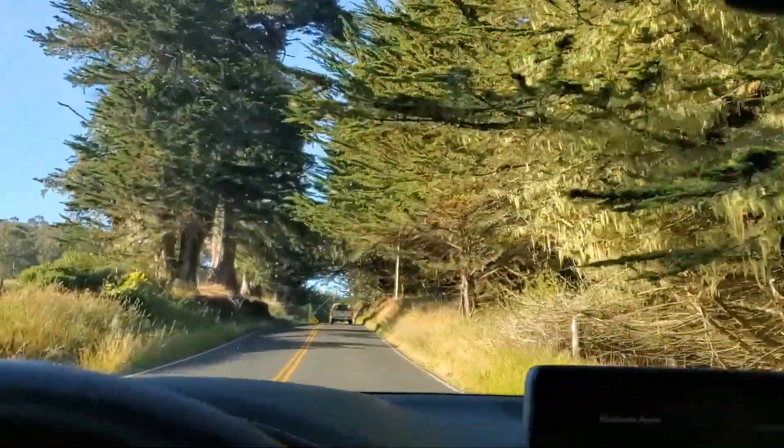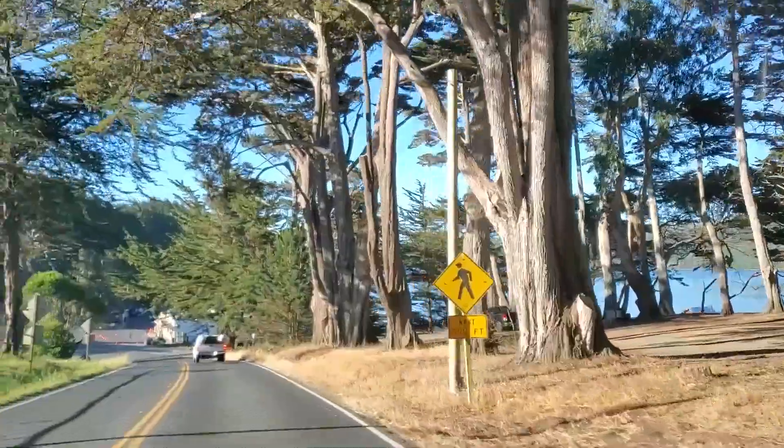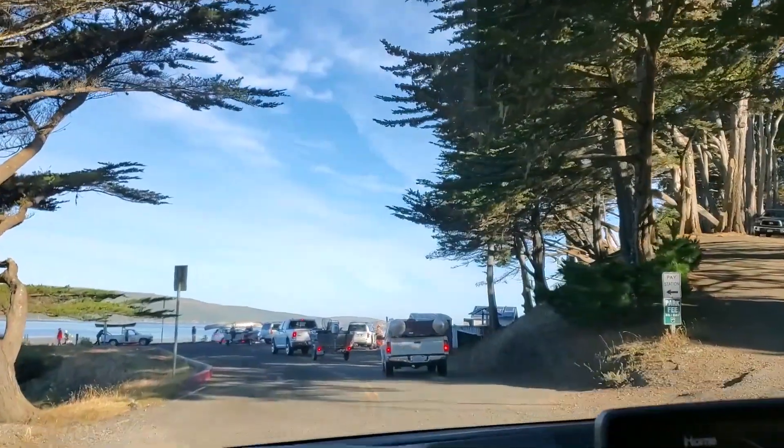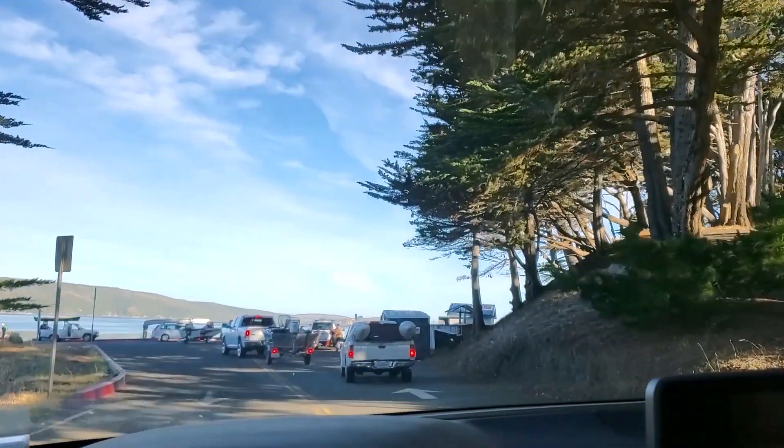Hey everybody, it's Harry from Snap with Daddy BBQ. Today's episode is really not going to be about cooking BBQ in my backyard. I'm in beautiful Tomales Bay, north of San Francisco.